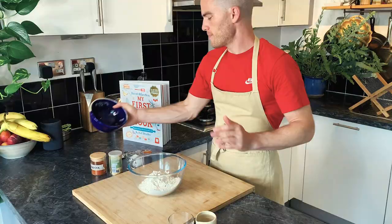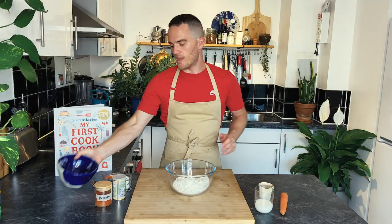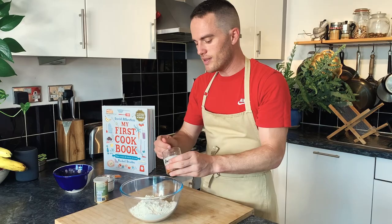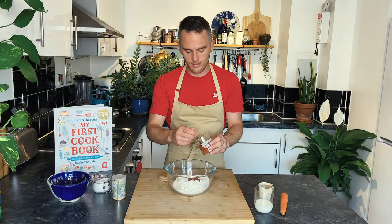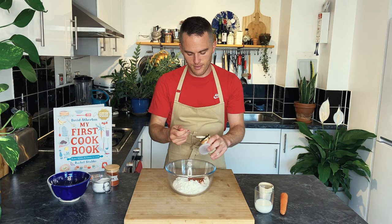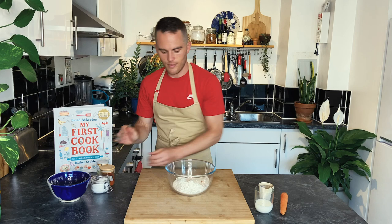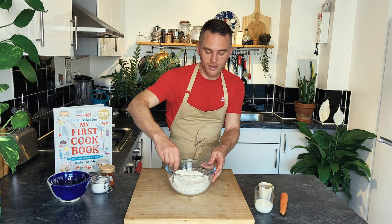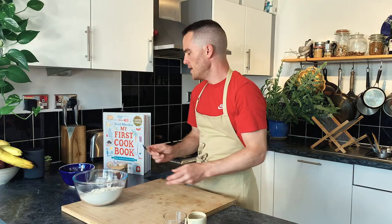We're going to start off by putting our flour into a mixing bowl. I'm going to add the salt — two teaspoons of salt — two teaspoons of paprika, which gives it a nice colour and a bit of flavour, it's not a very strong flavour, and two teaspoons of the fast action yeast, which makes the bread rise. Just give that a little bit of a mix, and now we need to get our wet ingredients — those are our dry ones.